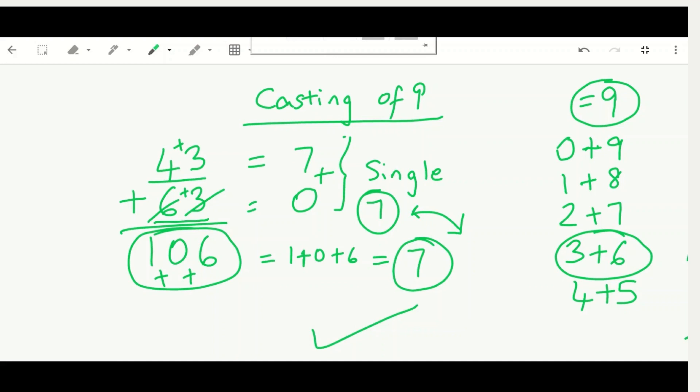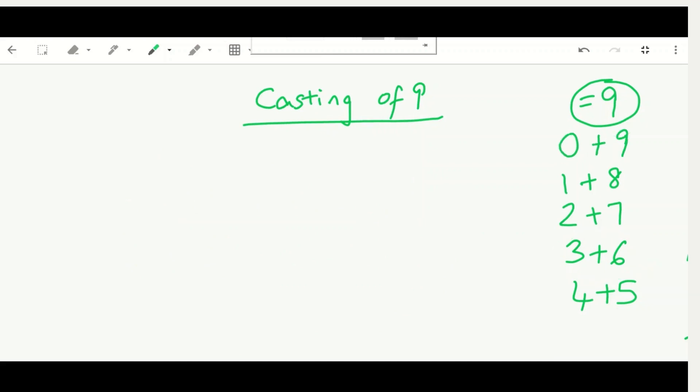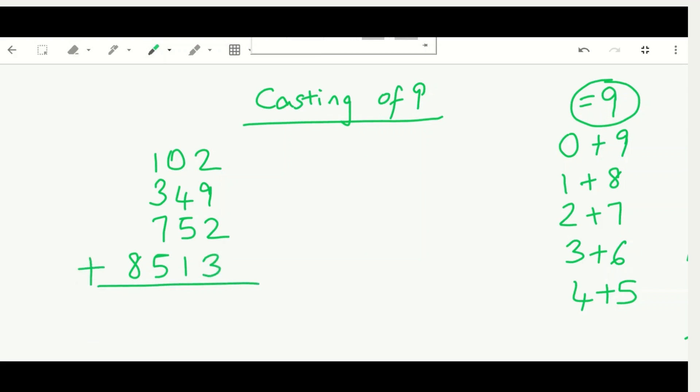Now let's do some higher numbers for more of a challenge. We have 102, 349, 752, and 8513. You can add these right now if you wish — I got 9716 as the answer. You can verify that too. Now let's use our method of casting out nines.